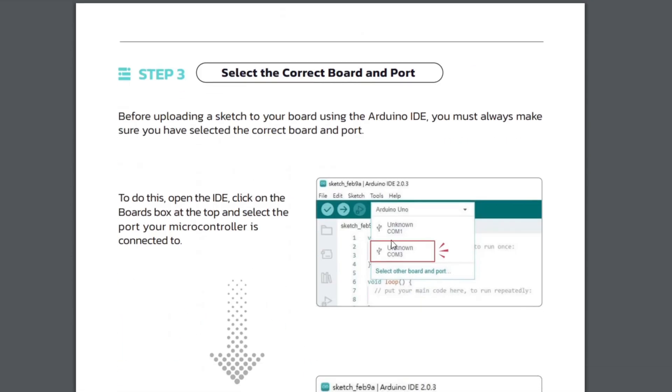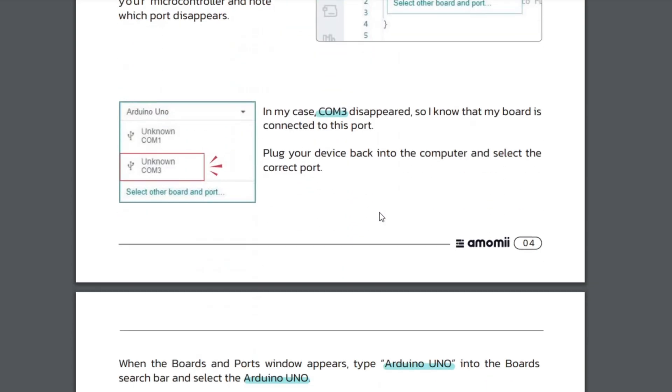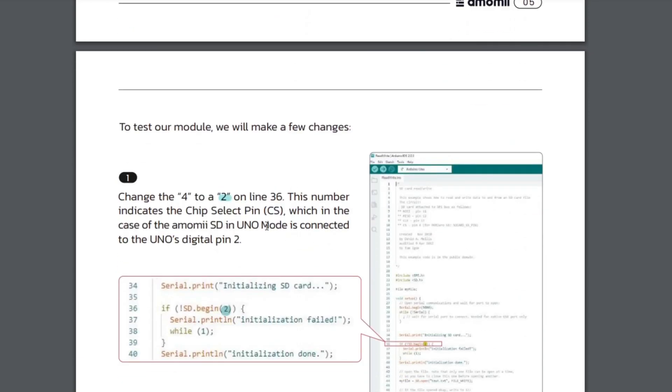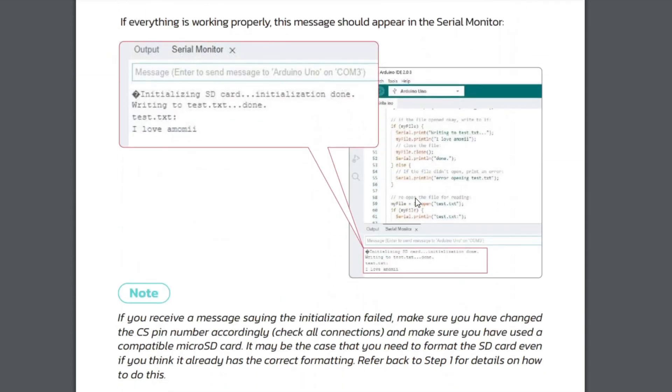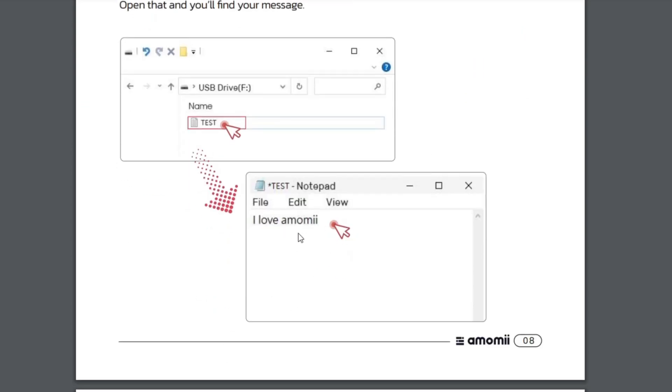Once it's connected, it talks you through how to make sure it's working with the Arduino IDE, how to use one of the example sketches already in the IDE, and how to modify it and write some information to the SD card. You then remove the SD card, plug it into your computer, and see if you can read it to verify that information transferred from your Arduino Uno or clone Uno to the SD card.